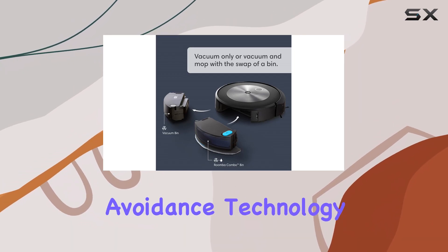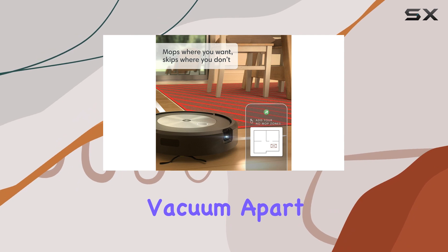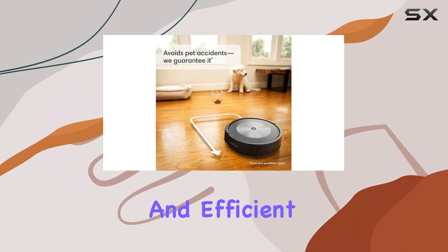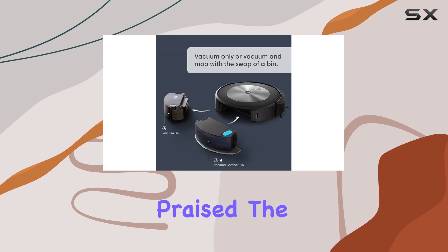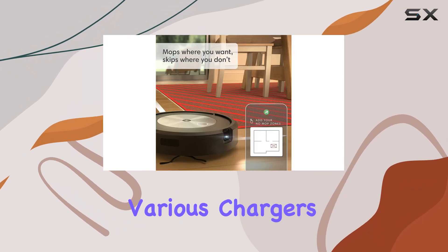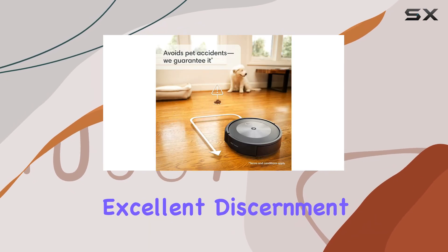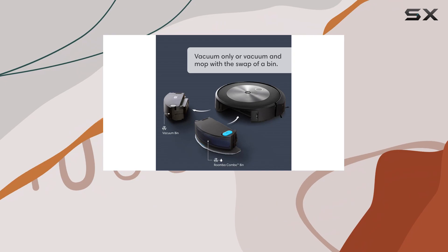iRobot's small obstacle avoidance technology is truly impressive and sets this vacuum apart from its competitors. It expertly navigates around items like cords and slippers, ensuring a smooth and efficient cleaning experience. Senior shopping reporter Leah Stoddard has praised the J-Series Roombas for their exceptional performance in identifying various chargers and extension cords, where other brands may fall short. These Roombas also demonstrate excellent discernment by not mistaking non-obstacles like bath mats as something to avoid.